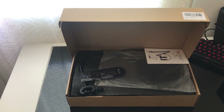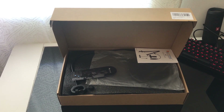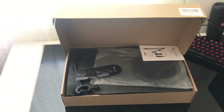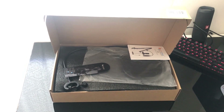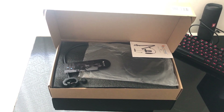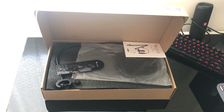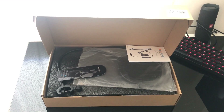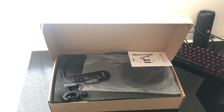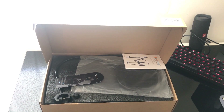Greetings members of Squad 11, it's your boy Muzuki Blocks back with another video. Today we're going to be unboxing my first microphone — it's called the Fifine, Fifine Technology. This is my first microphone and I'll be unboxing it today. I've been using my computer audio and it was working great, but I started getting bored of it and wanted something cooler. So right now I'm going to unpack it, show you guys the parts, set it up, test it out — let's get right to it.